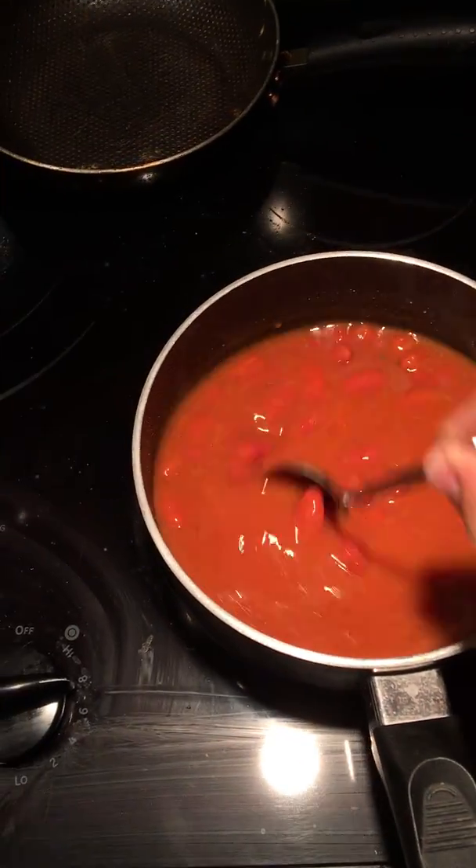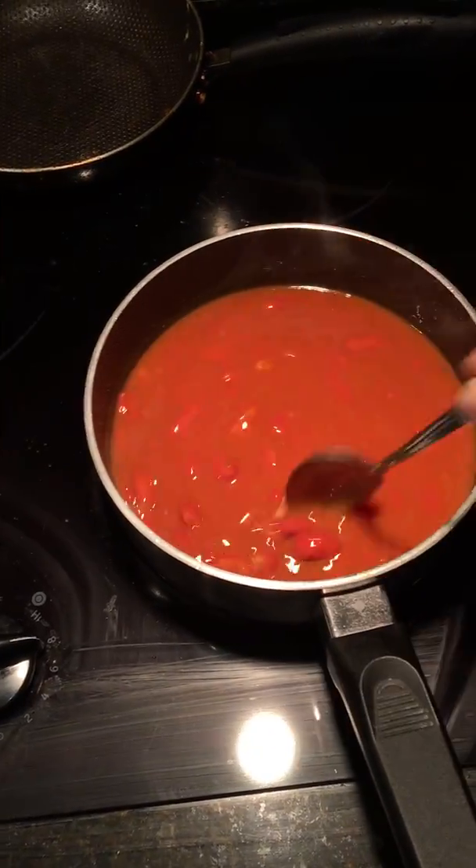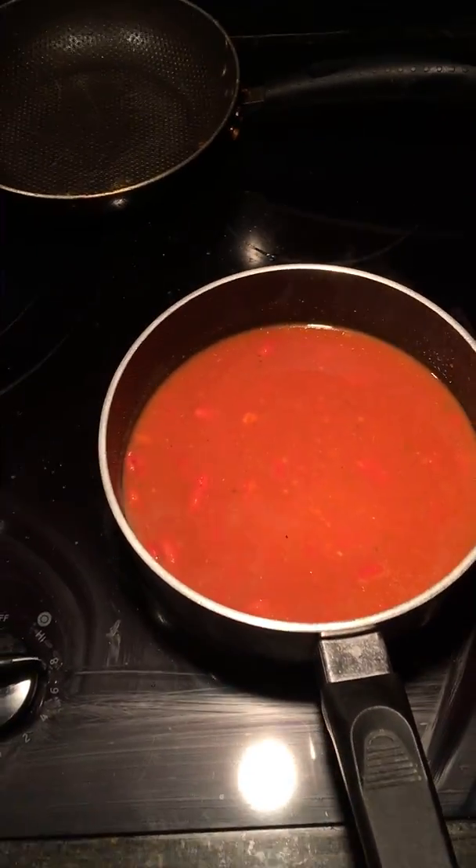So we're gonna continue to mix this a little bit better. I don't really know what she did here, man. Do we have to cover this? I'm worried about the rice. We have to cover these. Yes, we have to put a cover on it.